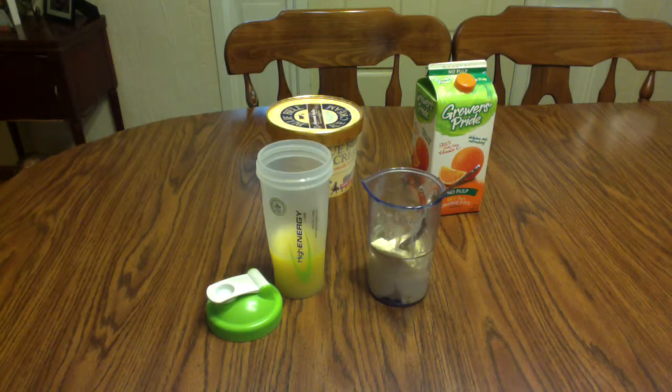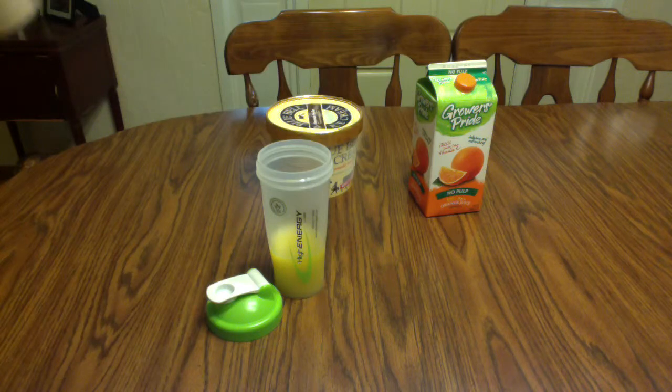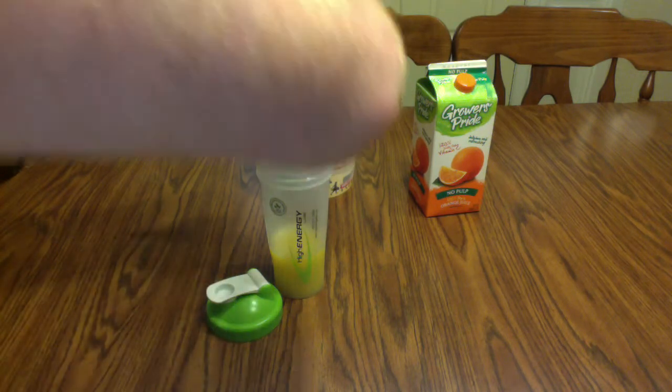Step two, you're going to want one cup of vanilla ice cream. Whenever you're doing this, you want to make sure you're packing down that vanilla ice cream into the measuring cup so you can get as close to one cup as possible. It doesn't matter if you get exactly one cup — it is kind of hard to measure ice cream perfectly — but as long as you're around one cup, you'll be perfectly fine. Just scoop that into your blender bottle, and make sure it's still frozen and cold, just as if you were about to eat it.